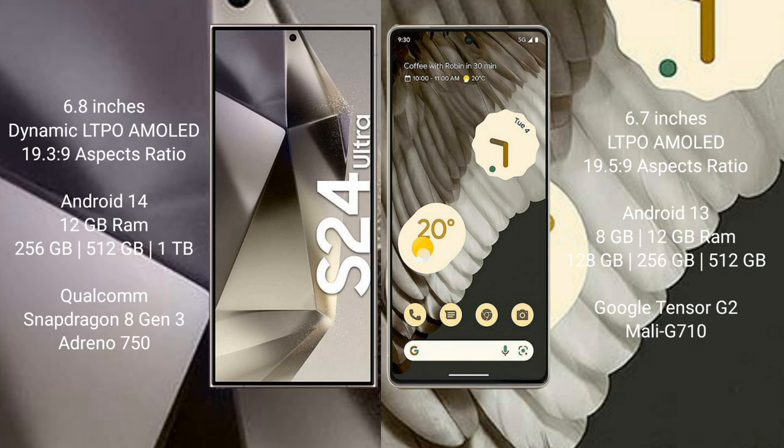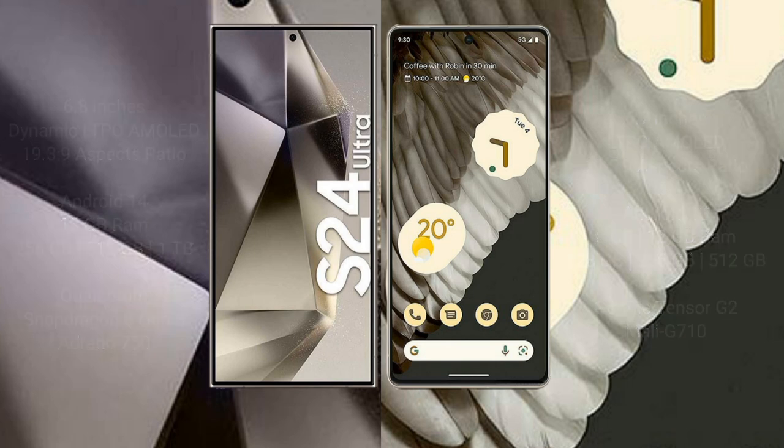The Samsung Galaxy S24 Ultra comes with 12GB RAM and 256GB, 512GB, or 1TB internal storage, powered by the Qualcomm Snapdragon 8 Gen 3 processor with Adreno 750 GPU. The Google Pixel 7 Pro comes with 8GB or 12GB RAM and 128GB, 256GB, or 512GB internal storage, powered by the Google Tensor G2 processor with Mali G710 GPU.